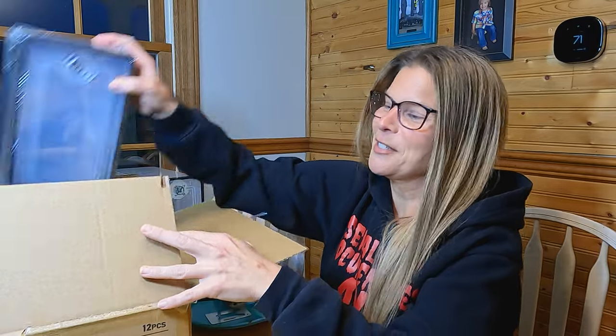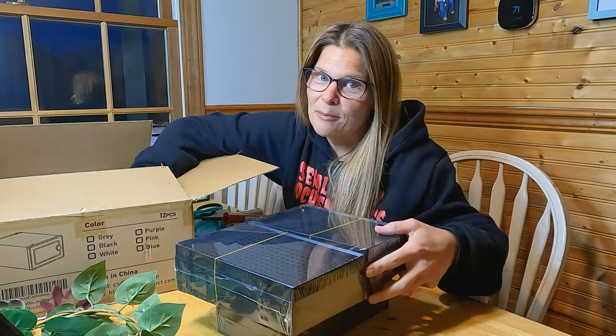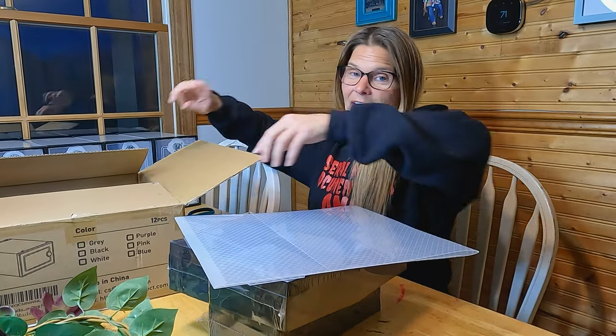She suggested these bins from Amazon, and they come to you in a box unassembled. I'm going to show you quick how to assemble it so you don't make the same mistakes I did at first, because it's a real pain in the butt. But these are absolutely fantastic to use as Crested Gecko Hatchling Bins.